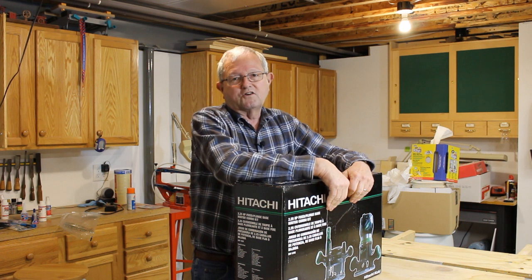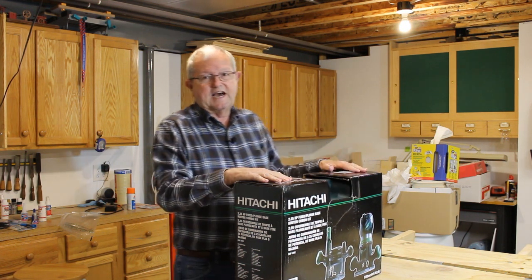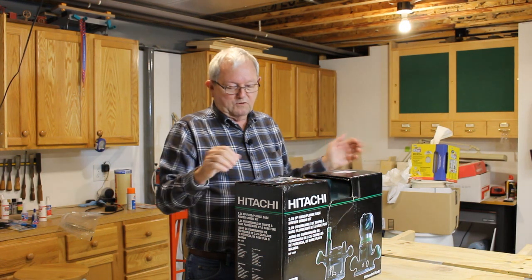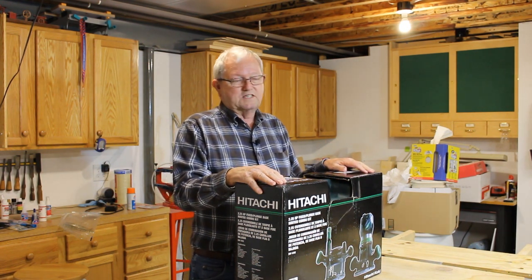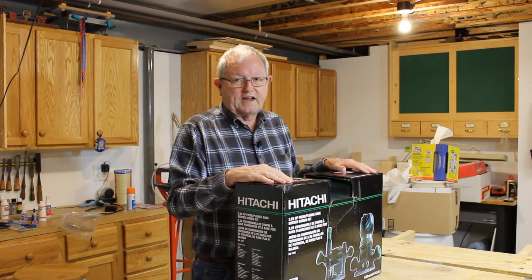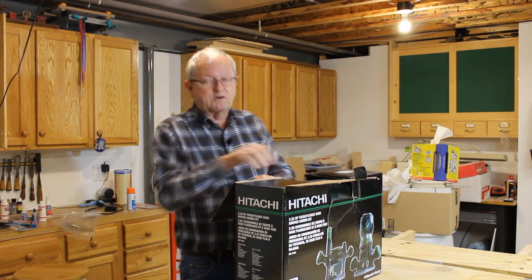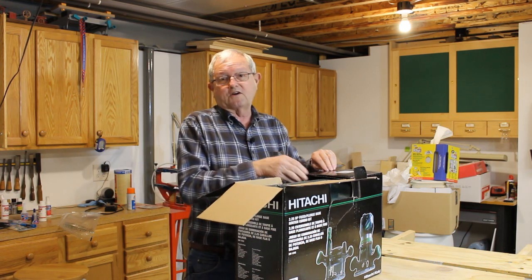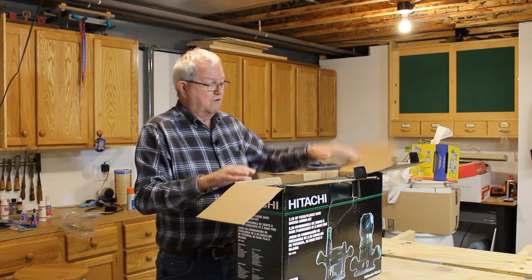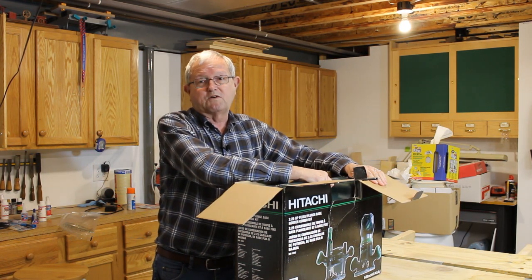I was at the local green-colored big box store the other day, and they had the Hitachi KM12VC combo router set on sale. Since I've had such good luck with the Hitachi router on my router table, I thought I'd give it a try. The price was right, and I needed a plunge router for the shop. This is a plunge router and a fixed base router kit, and this is the first time opening it, so I thought I'd do a little opening review and see what this router is all about.